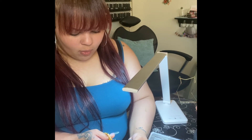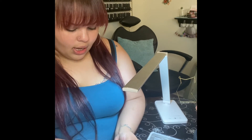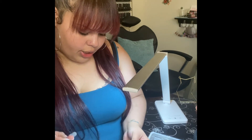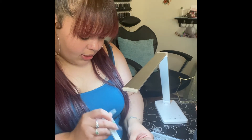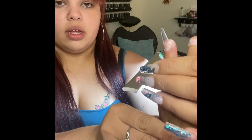To do a ballerina, cut it the same way as coffin — from tip to where the free edge meets — and file it the same way with 90-degree angles, making sure your tip is straight across. Ballerina will have a very similar shape to coffin; if it doesn't, it's not done right. Here is a ballerina nail — see how very similar it is to coffin, just way smaller at the tip.